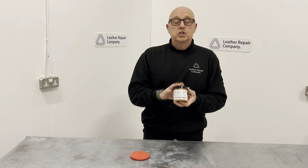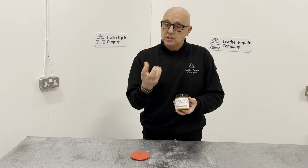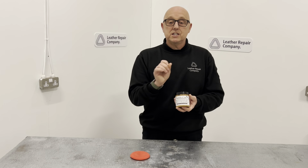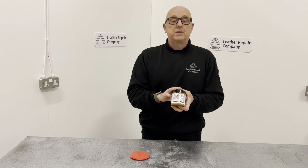Obviously, once that's applied, it's going to seal that colour in and lock all that recolouring balm into your saddles and tack equipment. There is an array of colours and the application is very, very simple. This can be done just as often as you want to brighten the colours up or recolour your saddles completely. It's not going to work to change the colours, but it will certainly recolour the existing leather that you've got. So there is a range of colours available from this particular product.